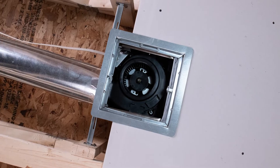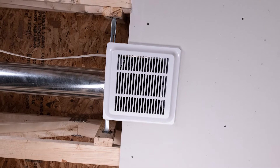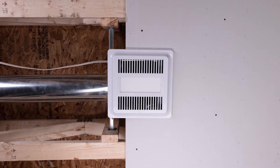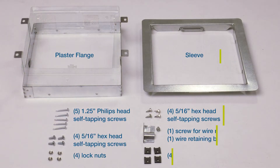The installation instructions outlined in this video show recommended installation procedures. These or other installation methods may be followed subject to the approval of the authority having jurisdiction. Each CRD300WT includes the following parts.